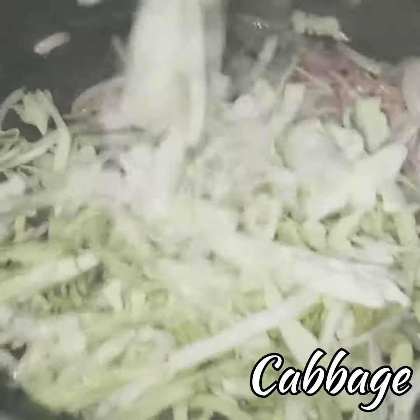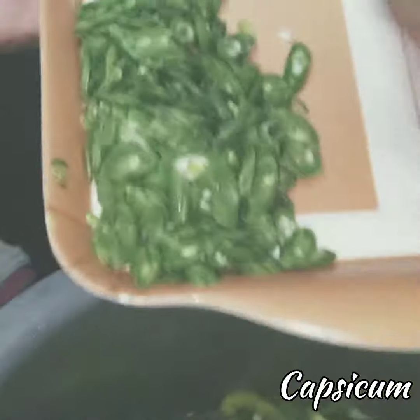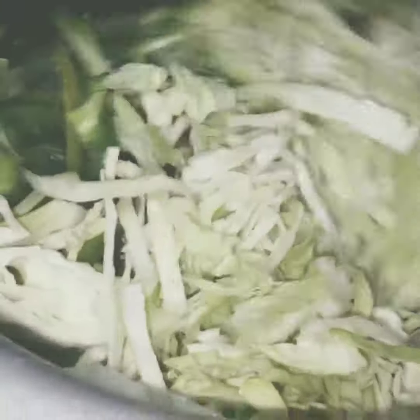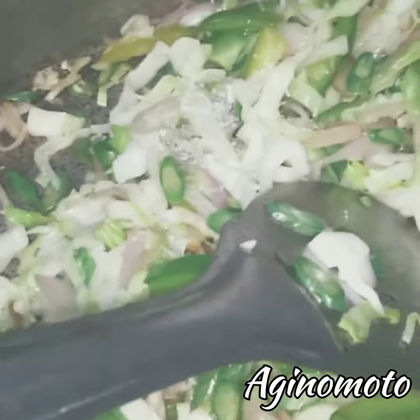Now we're gonna sauté — add some oil with some sliced onion, then add the cabbage we had cut before along with some capsicum, beans. If you want you can add other vegetables too, but I didn't have them at home because of the pandemic. I'm also gonna add some ajinomoto as it enhances the taste of the noodles and makes it street style.